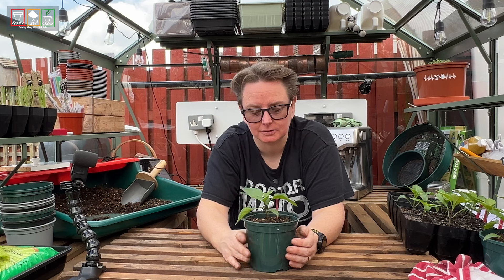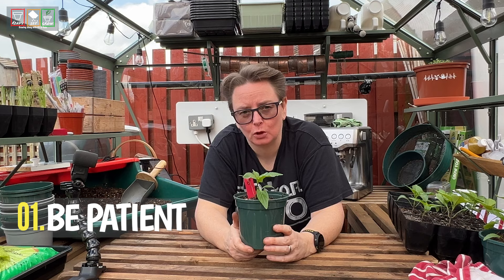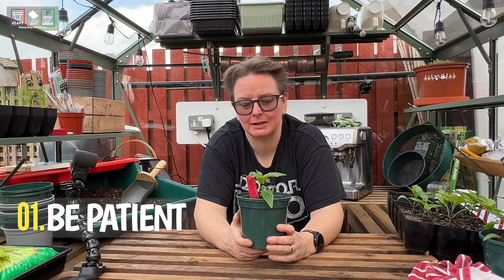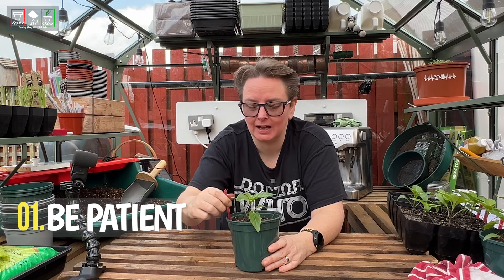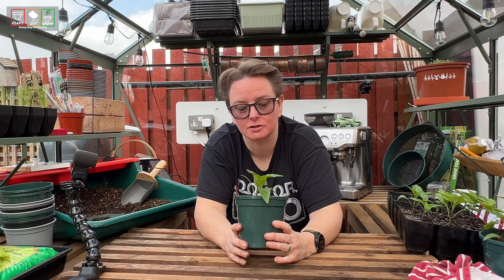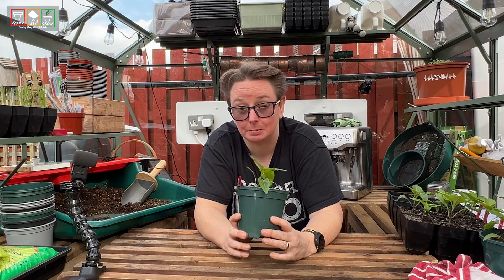We've already done lots of videos on sowing these seeds and bringing on the seedlings. Peppers can take quite a long time to germinate. If you grow tomatoes, you'll expect peppers to germinate as quickly — they won't. I've seen bell peppers take three weeks, sometimes four weeks to germinate even with perfect conditions. If you grow hot peppers — what in America you call hot peppers and here we call chillies — those can take even longer. So be patient.